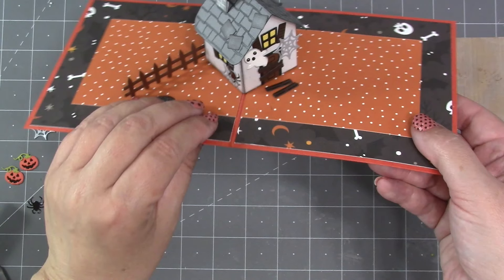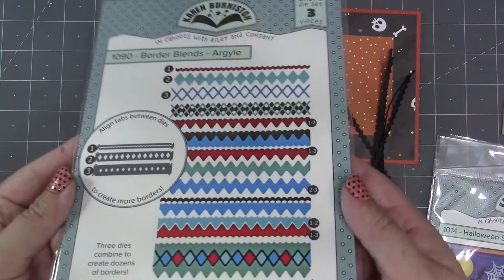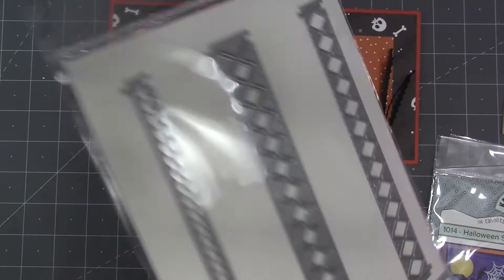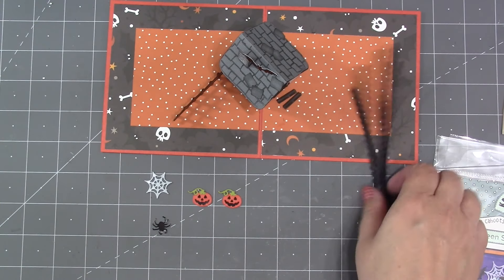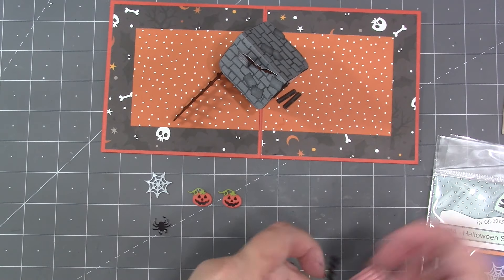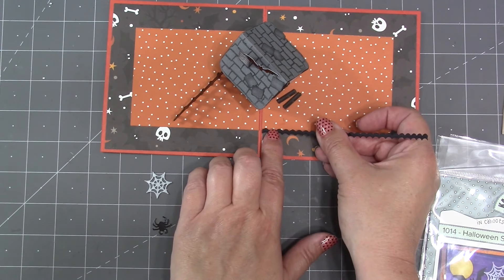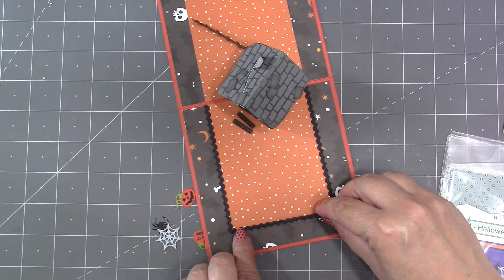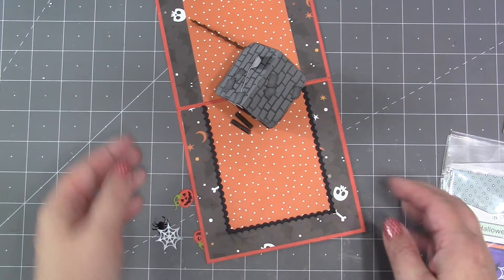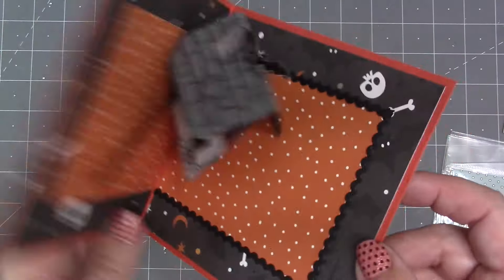For my card I'm going to incorporate some of our other dies to finish up. Out of our Border Blends Argyle set there's a great little tiny scalloped border — I've cut that six times out of black cardstock because I think it'll look great lining the edge of the orange patterned paper. That particular border has such a small scallop that it's really easy to trim down to fit whatever size you need.